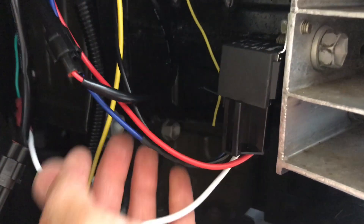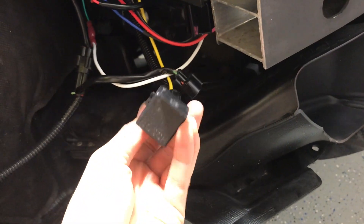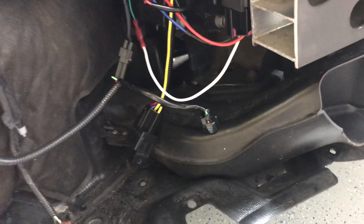I wired it up running the dimming circuit off the second relay on each side, through the diode.